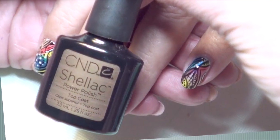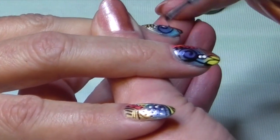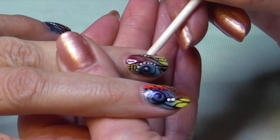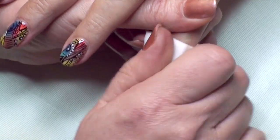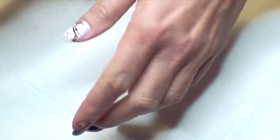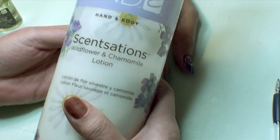Seal the entire design with C&D shellac top coat — look at those bright colors. Be sure to seal the top and the side walls of the nail, not into the skin. If there is some residue on the skin, remove it with the orange wood stick. Do the thumb also. Cure for 2 minutes in the UV lamp, then remove the top film with isopropyl alcohol — this will also remove any existing additives on the skin. Now add solar oil to your surface and the cuticle area, and apply sensations lotion to the entire skin.